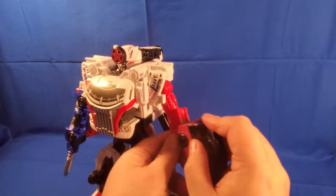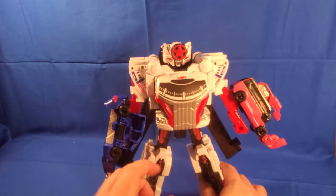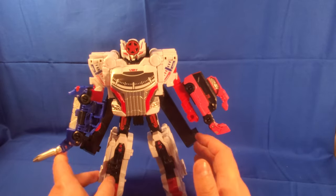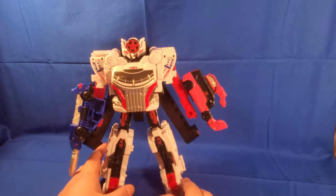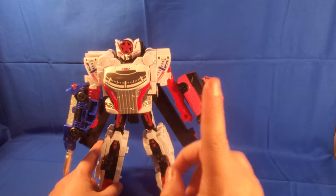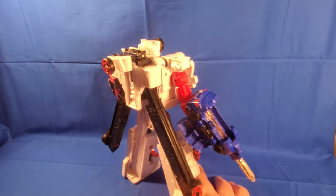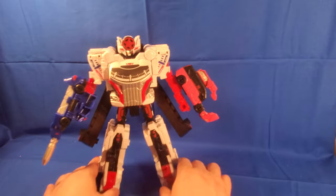We're still early — we haven't gotten any of the extra auxiliary zords yet. I did get a red one as a promotion basically paying shipping, and I'll be getting the Red Classic, which basically becomes a sword. I think that's really cool. Overall, I think it's a decent figure.